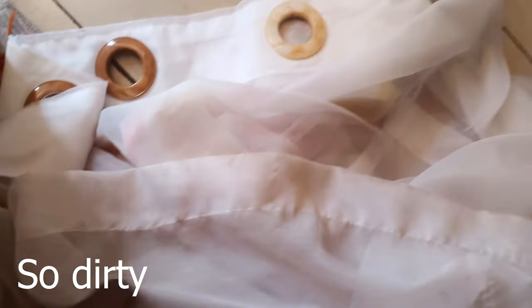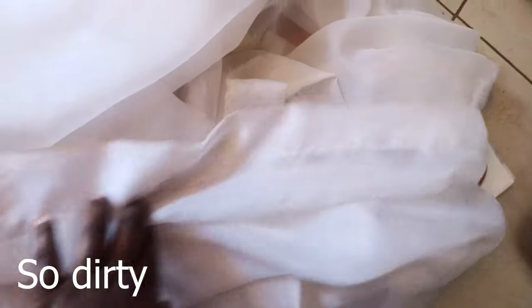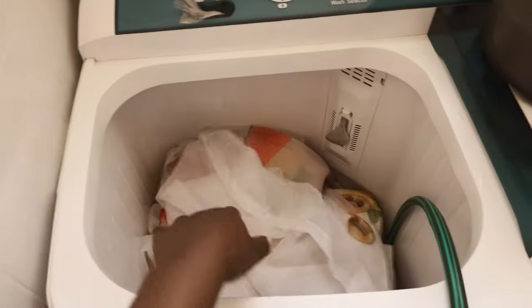As you can see, the curtains were really really dirty, and the fact that they're white means they get dirty a lot. I'm just going to put them in the machine very quick and let them clean, and then we start doing other things.